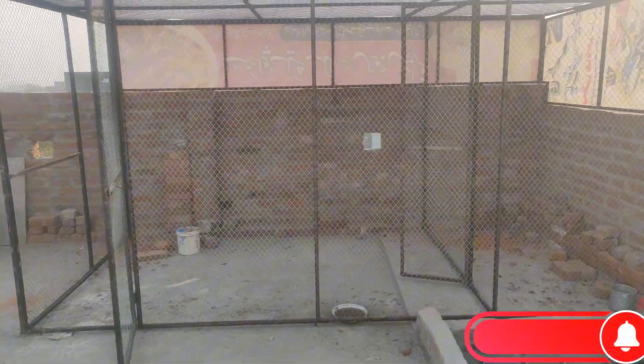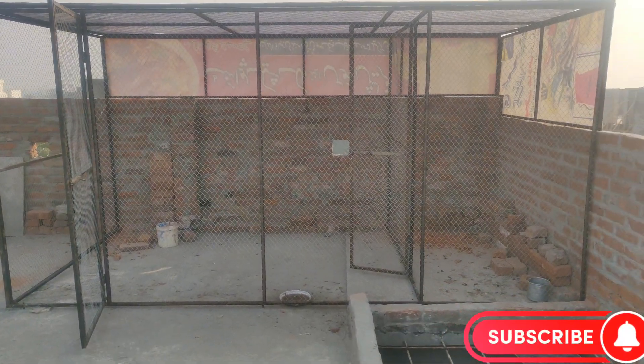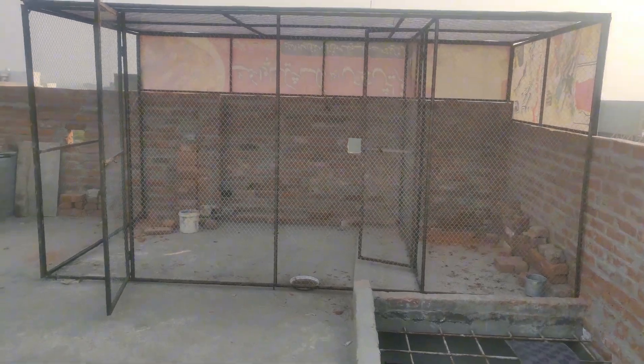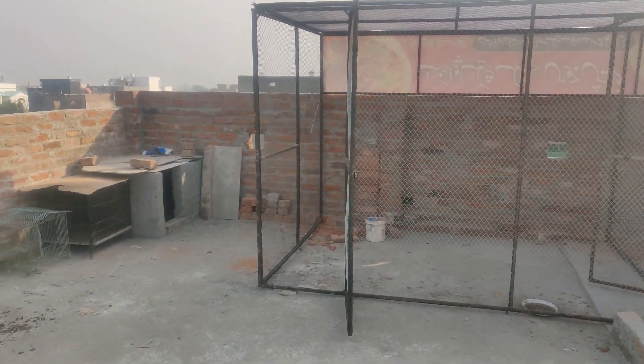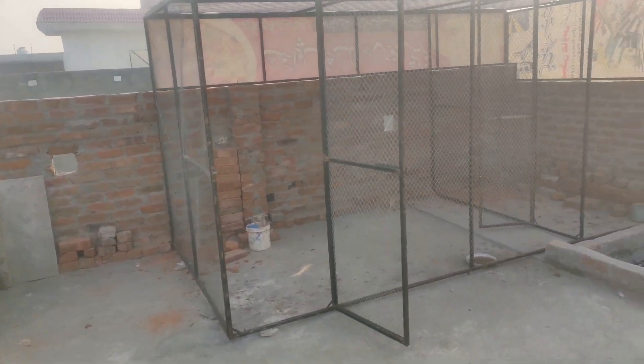We covered its length and height and other dimensions. One of my friends asked that your master cage is ready, so how much money did it cost to build? So today in this video I will tell you how much money our master cage cost and what we have done.